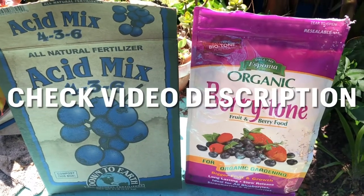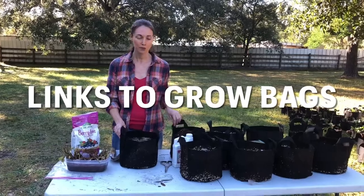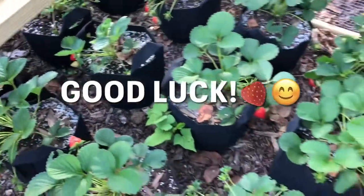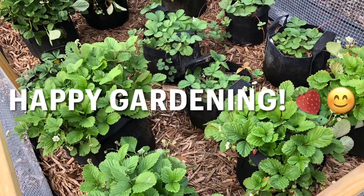I've put links in the description below the video to the grow bags and fertilizers that I've used for my strawberries — check the video description if you're looking for product suggestions. Good luck with your strawberry plantings! Happy gardening! See you next time!